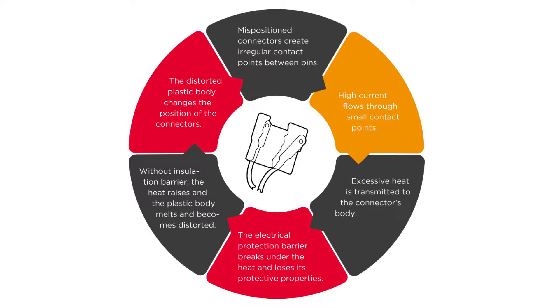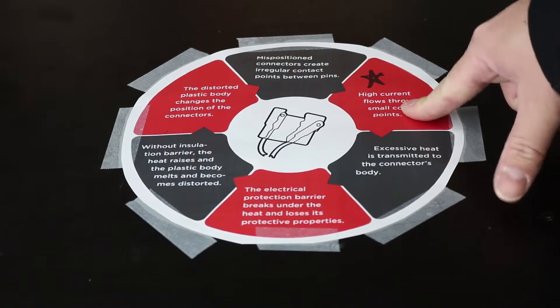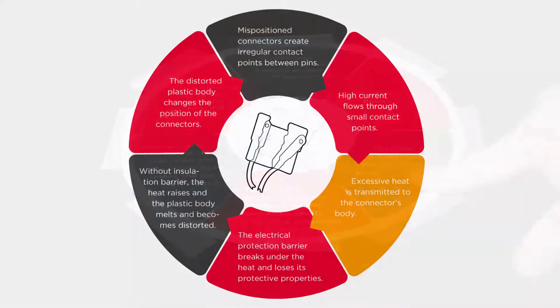When you have small contact points, you're going to get increased heat between the two points where the connectors touch. That current flow is going to heat up more than the connector was designed for. The next step is excessive heat transmitted to the connector's body, which starts the process of breaking down the plastic shell of the connector itself.